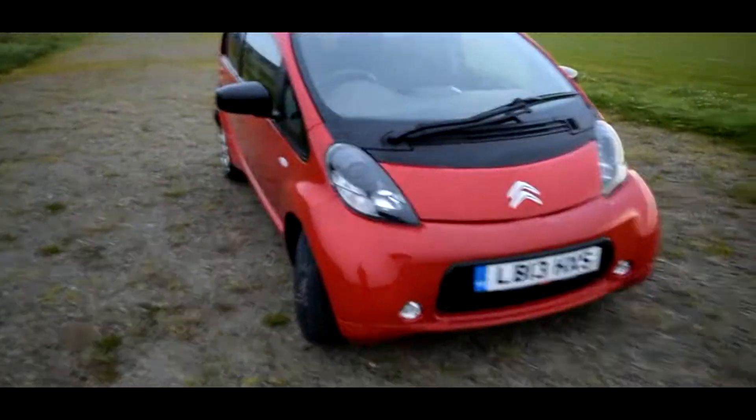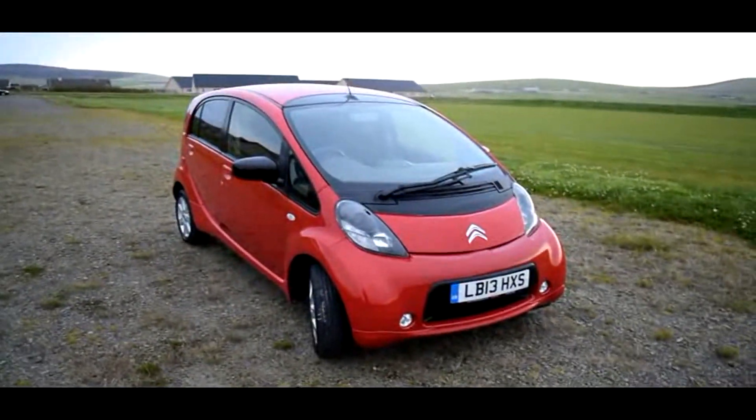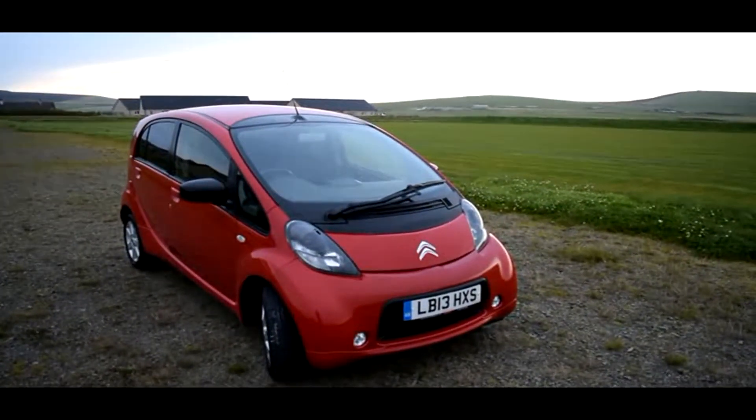We won't have this long. If you've got any questions, feel free to contact me, Jonathan, here at EcoCars anytime.